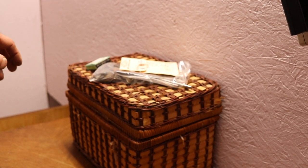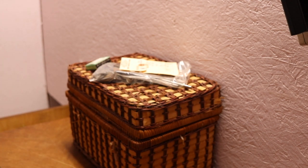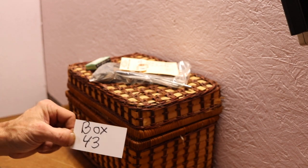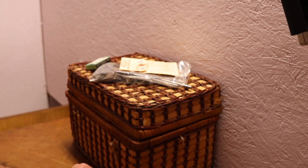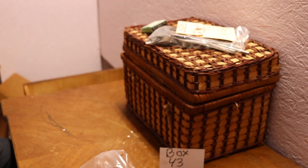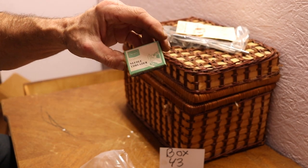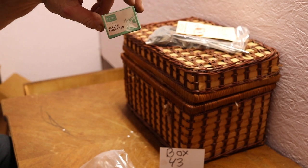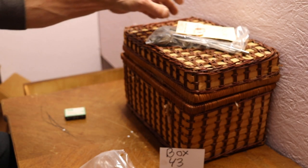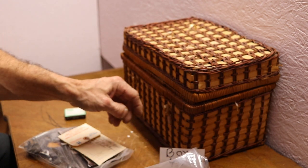Welcome back everyone. This is box number 43. We just did box 42 and I realized I had a couple things I missed — a needle threader and a bag of parts.